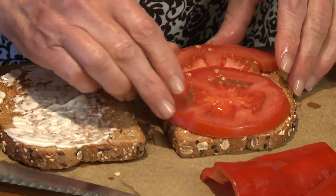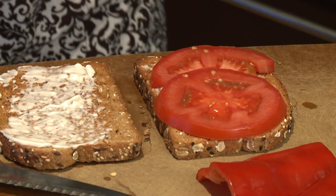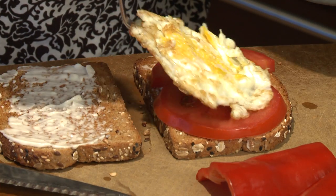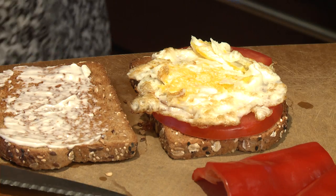Then I'm going to put my egg on top. I've fried the egg, but you could poach an egg — sometimes I use a really hard poached egg. You could also slice up a hard boiled egg.